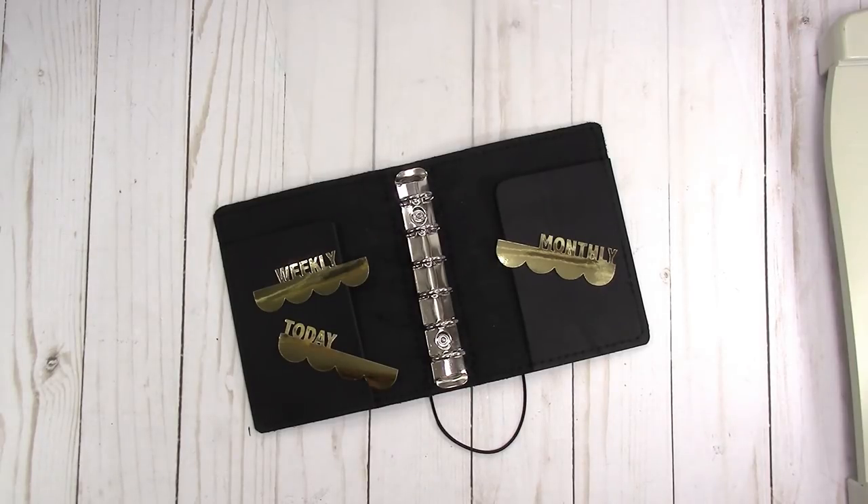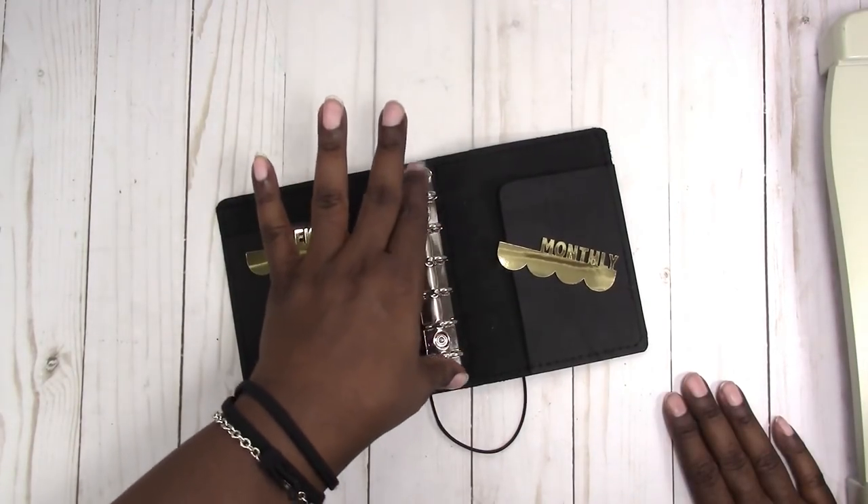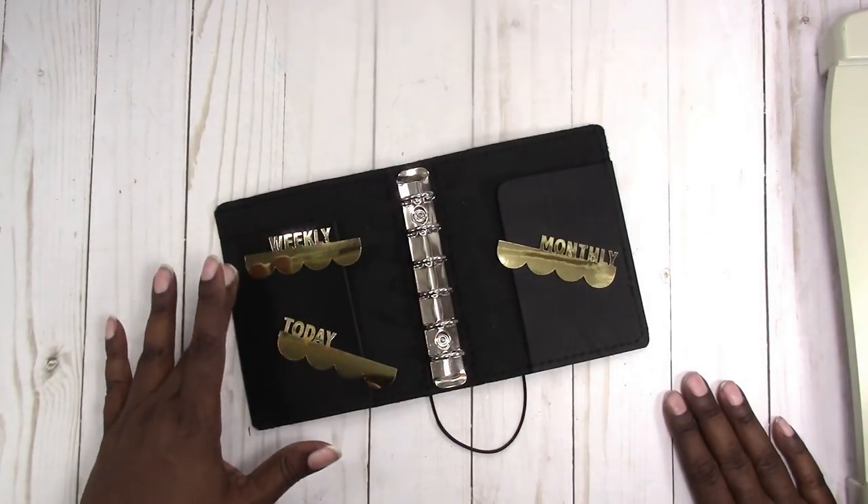Hi, this is Rochelle with ScribeCraftastic and I'm going to make some vellum — laminated vellum or translucent tabs — for this pocket rings planner from Mystic's Little Gifts.